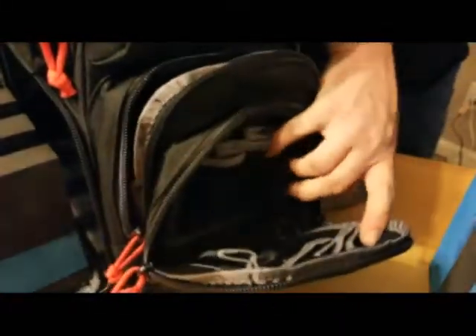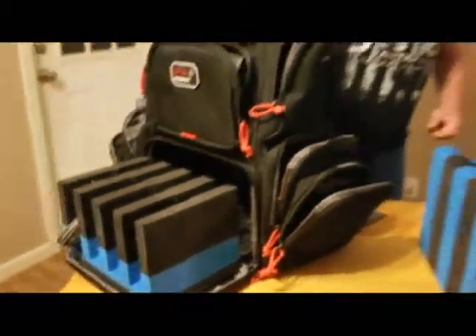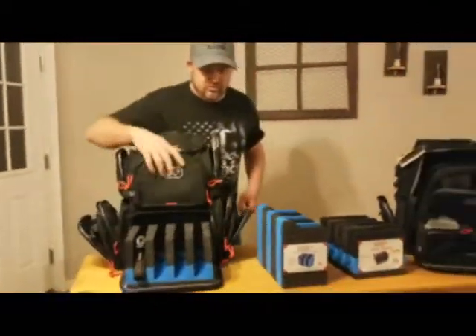You'll get some more mag pouches. This is called their handgunner pack, and like I said, it holds four pistols.